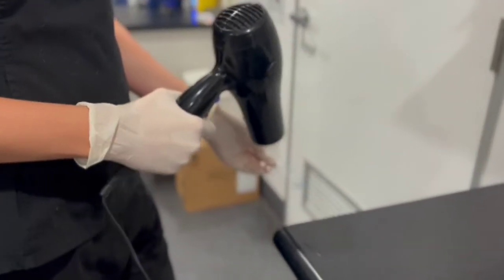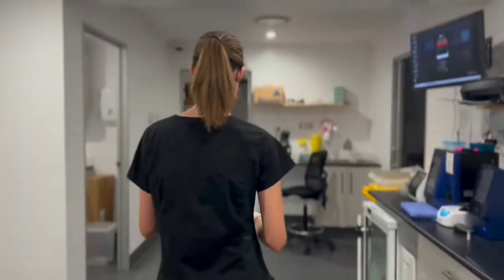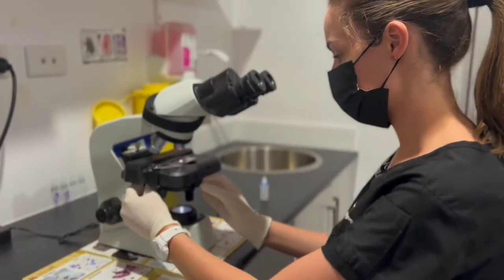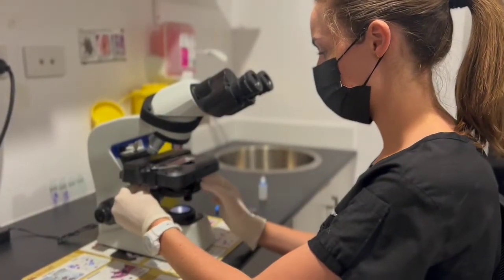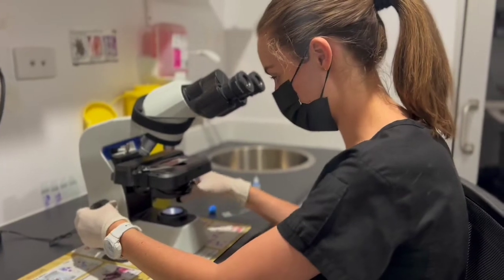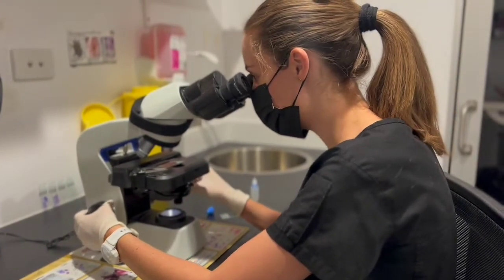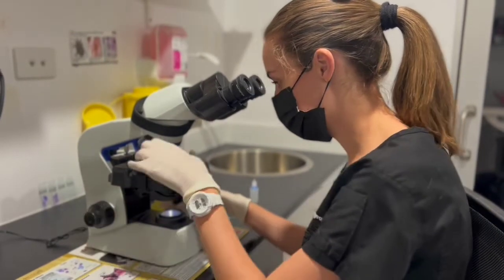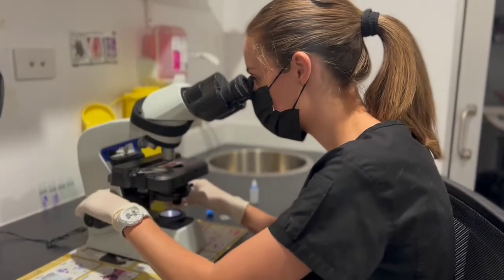Once the slide has been stained, it is dried again and is now ready for examination under the microscope. During this examination, the vet will analyze the cells to see if there are any abnormalities. A veterinarian is required to perform this test as it requires interpretation at a microscopic level.